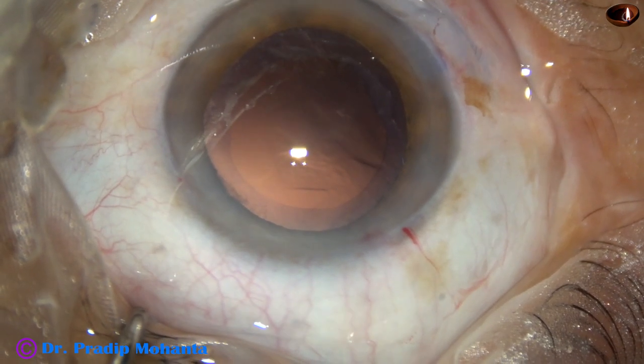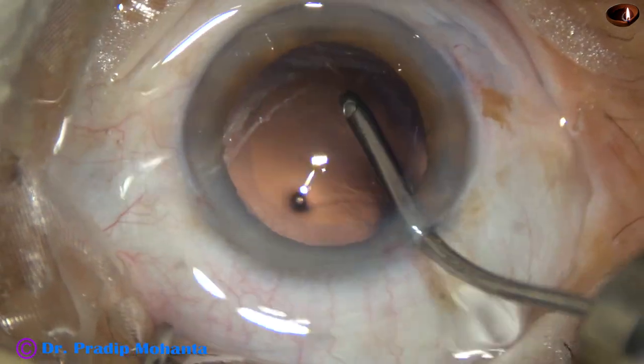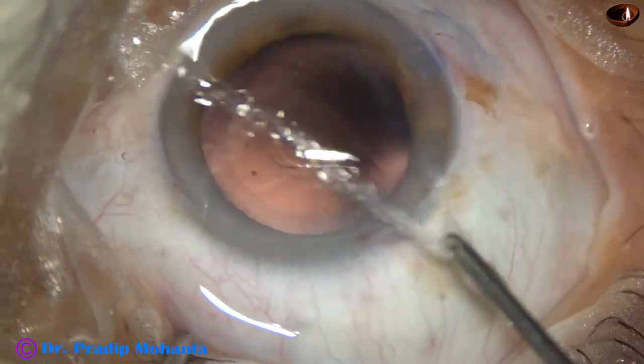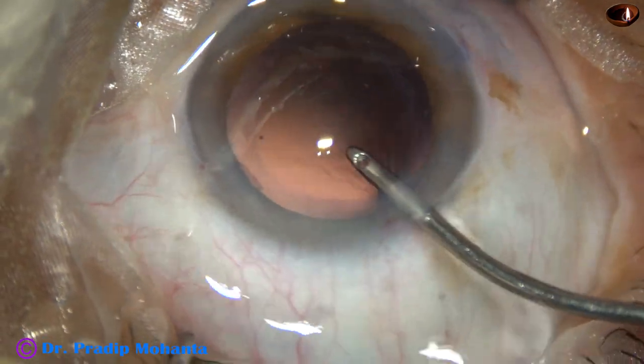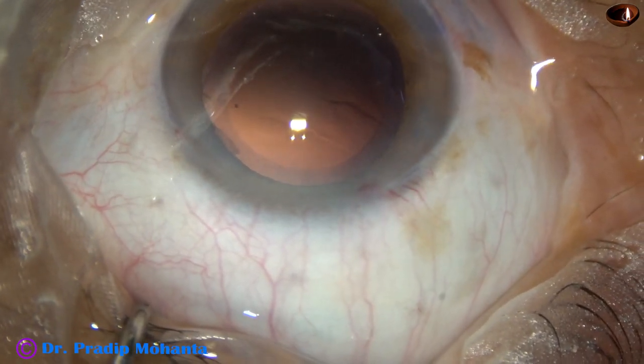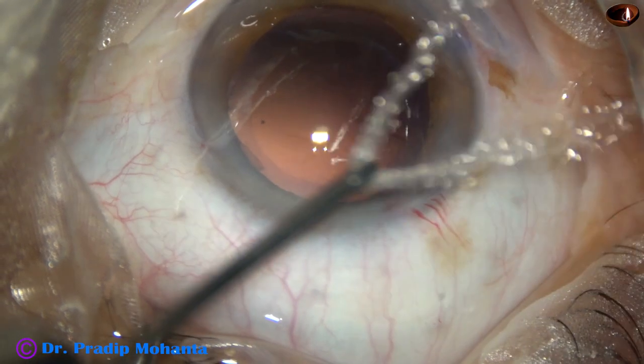Intraocular lens is to be implanted. This is irrigation only — just by irrigation we can do polishing of the posterior capsule. This is called hydro-polish.